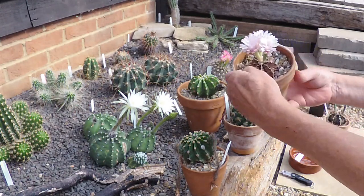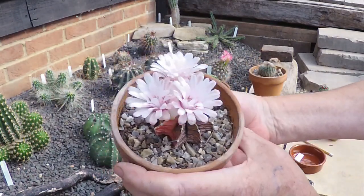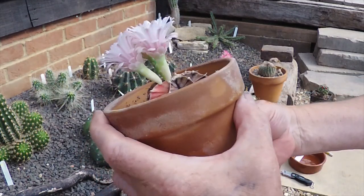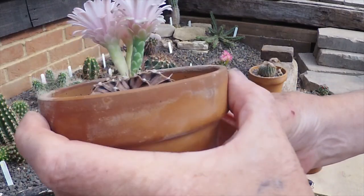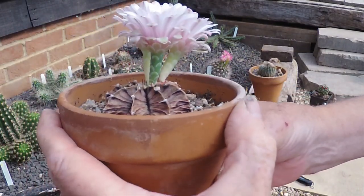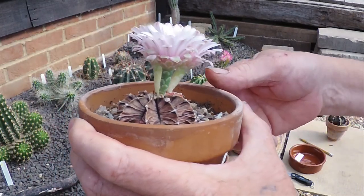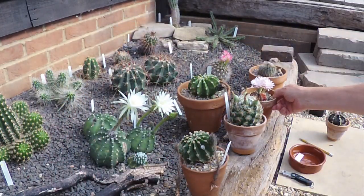This is Daz's gymnocalycium — a variegated one — which is still flowering weeks after it started. You can see the stems underneath where the seeds will form if they get pollinated. I crossed this one with a red baldianum and a white damsii the other day.